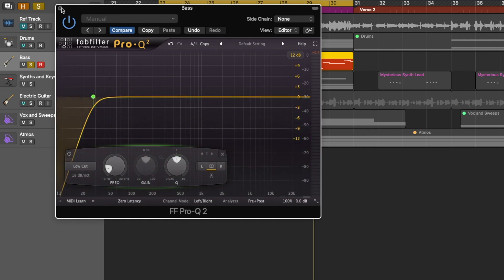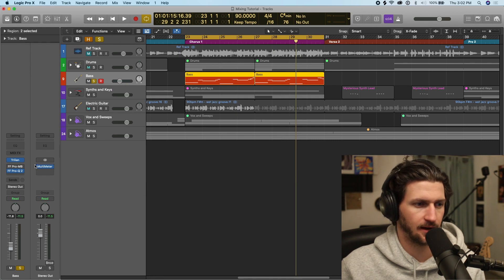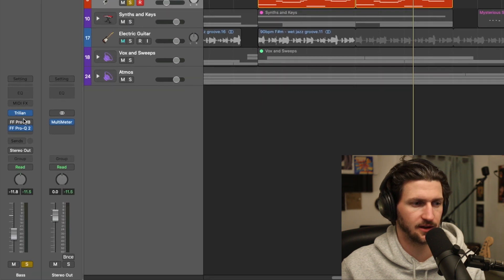If you don't clean up the low ends on your tracks, what will happen is those signals are still affecting your compressor. If you add a compressor, the compressor is going to want to increase those signals. So if you're not cutting those out, your compressor is still going to try to have those increased. So we'll close that right now, and I'm going to move this EQ to the top of my logic chain here.